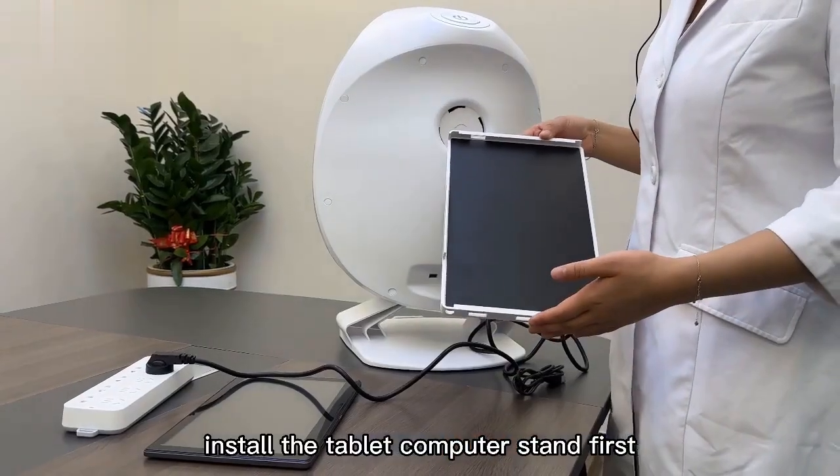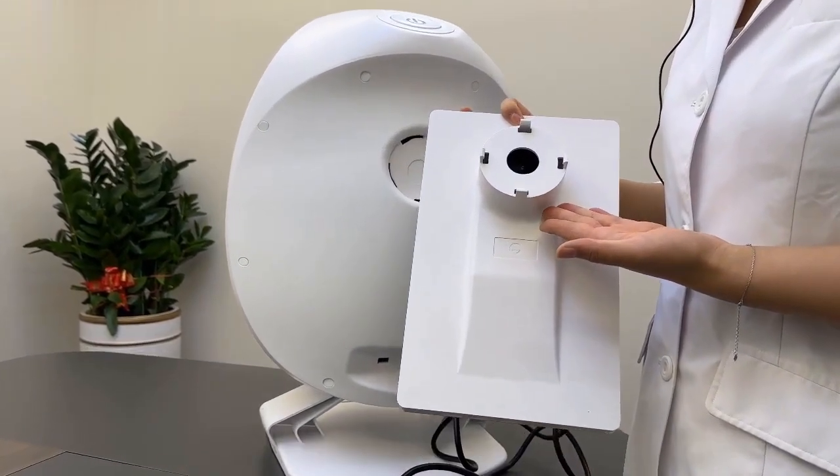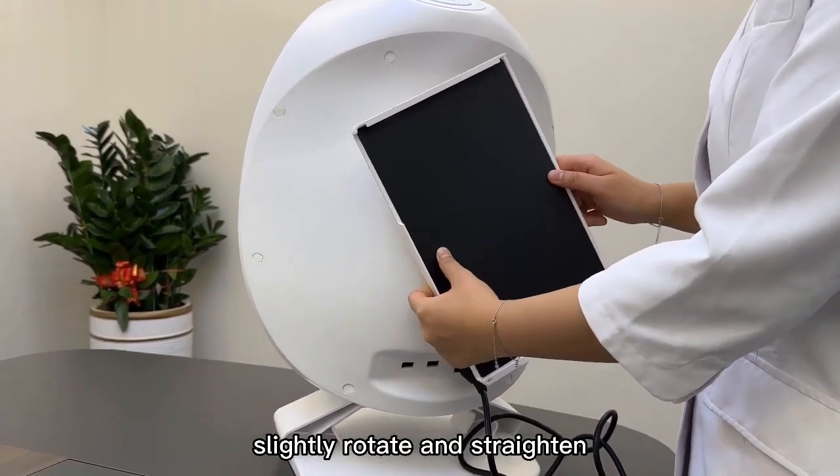Install the Tablet Computer Stand: the snap on the back of the Tablet Computer Stand is aligned with the groove on the back of the instrument, then slightly rotated and straightened to secure it in place.